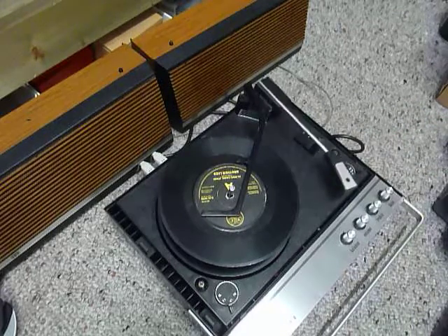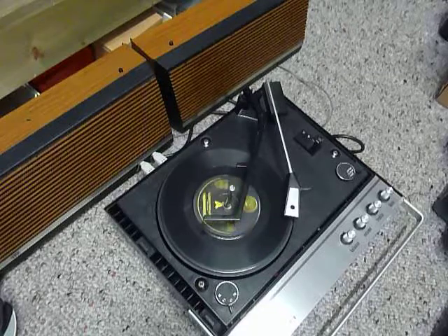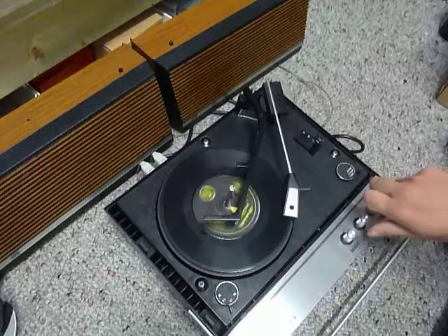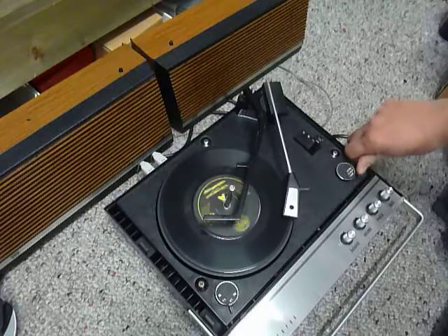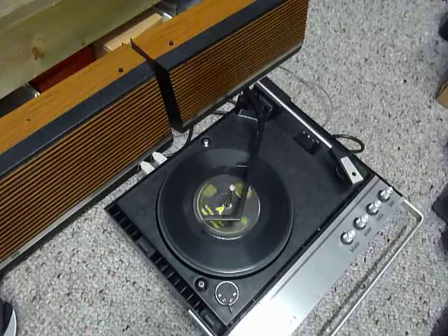Flick the switch to auto if you want to skip to the next record. I'll demonstrate with the start of a 12-inch record as well.